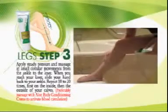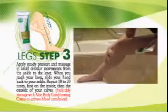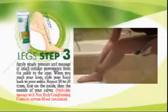Repeat 10 to 20 times, first on the inside of your calf. It is recommended that after this, you massage with aloe body conditioning cream to activate blood circulation.